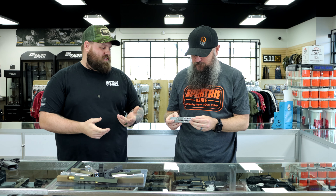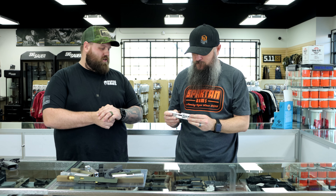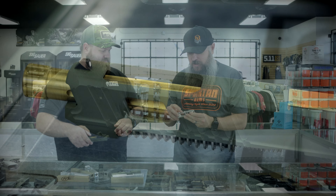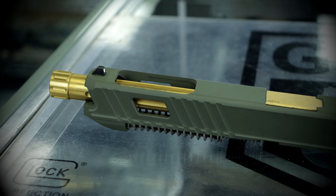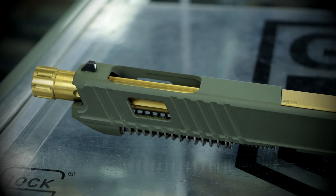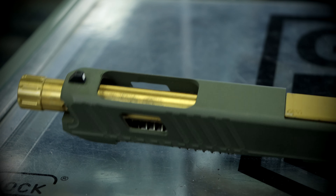We actually have these proof slides in the shop so people can feel them, look at them, and get a sense of what their gun is going to look like. Keep in mind that's not to scale with an actual slide, but it's nice — you've got forward serrations set at an angle, window cuts, weight-relieving cuts, rear serrations, and an RMR cut. This thing is completely tricked out.